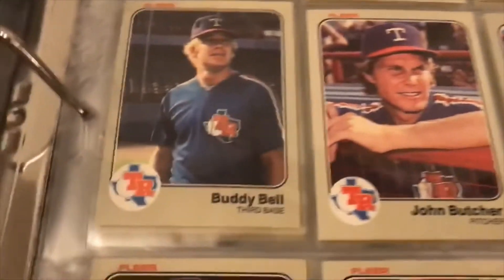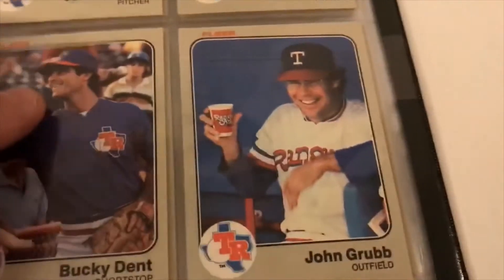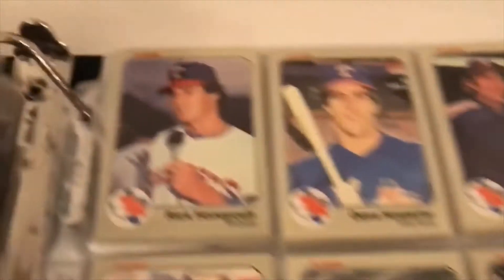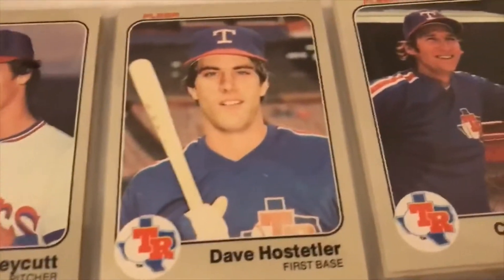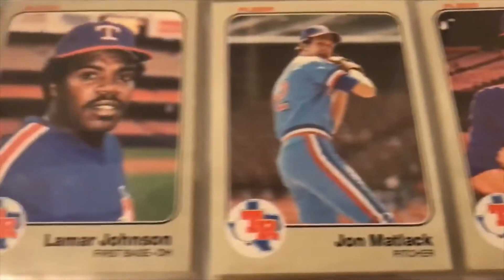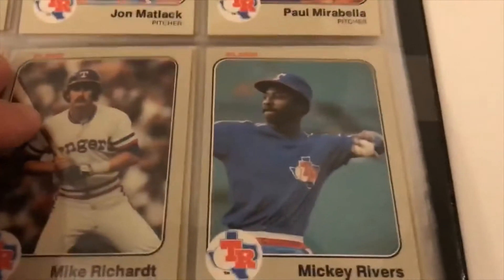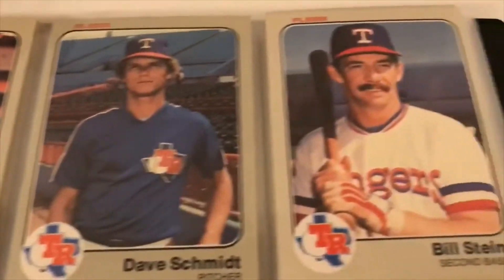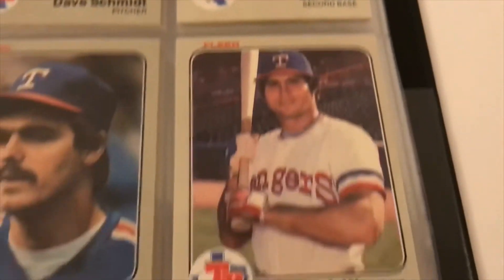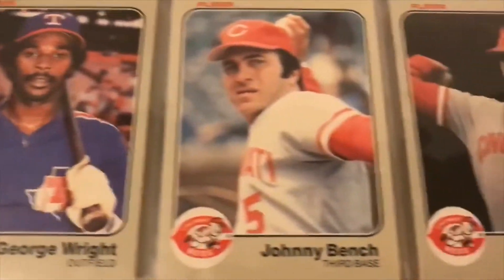On the Rangers, getting to the end here: Buddy Bell, Darwin, Bucky Dent, Johnny Grubb, Rick Honeycut, Katniss — microphone, probably a post-game interview thing. Charlie Hough, Lamar Johnson, Mickey Rivers, Sample, Dave Schmidt, Bill Stein, Sundberg. Johnny Bench.